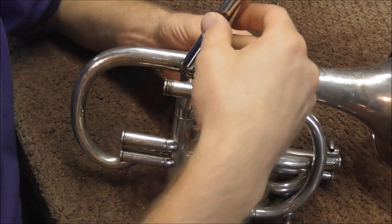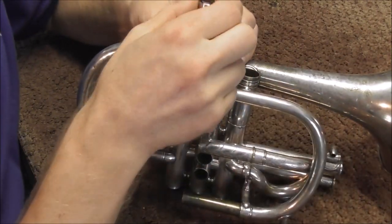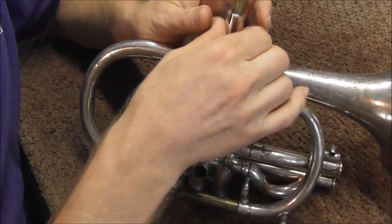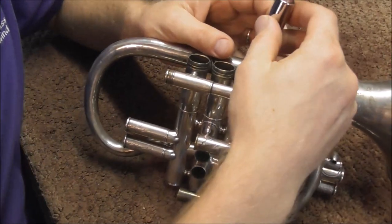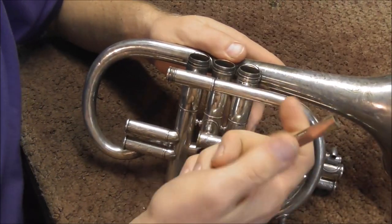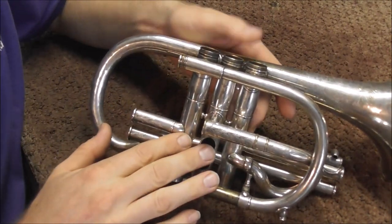If I put the valve in the casing, it should not go in right now. If it does fit right now, then the valve is too small. So that's good that they do not fit right now. They will fit later, and if they're way too big, that's bad also. But I think these are about exactly the right size for this cornet.